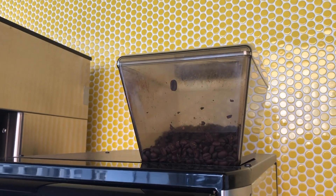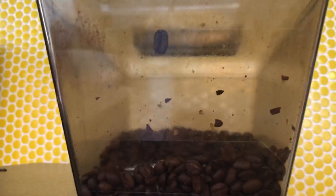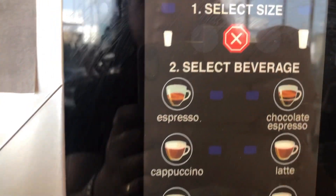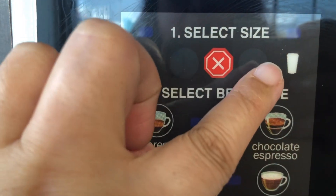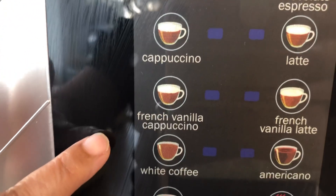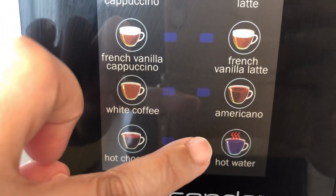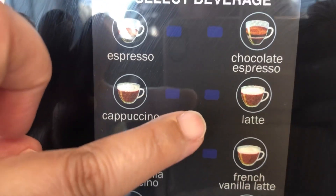Ito naman ang espresso machine. Ito ang coffee bean, at mamimili ka ng mga gusto mong flavor ng kape. First, mamimili ka muna kung anong gusto mong size — kung small o yung mga laki. And then, pipili ka kung espresso, cappuccino, French Vanilla, White Coffee, Hot Chocolate, French Vanilla Latte, Americano. Meron din tayong hot water dito, at meron din tayong chocolate espresso at latte.